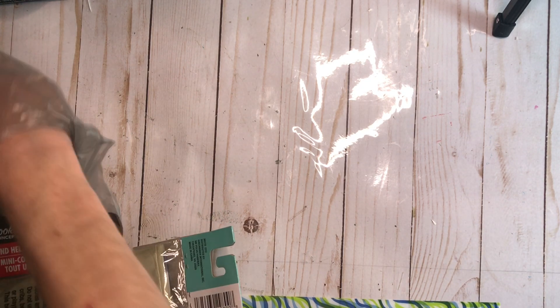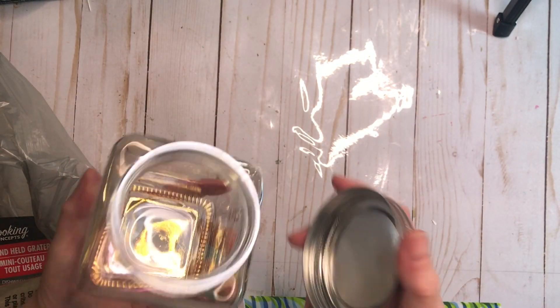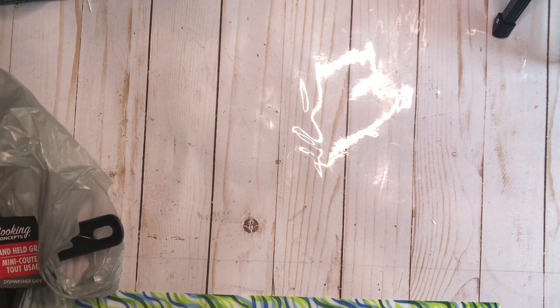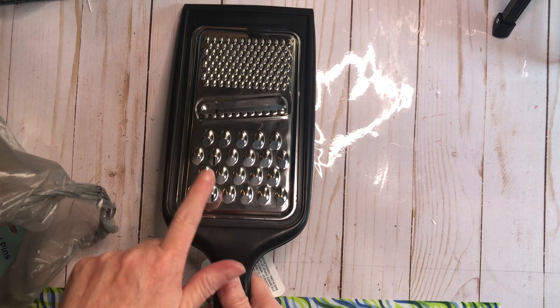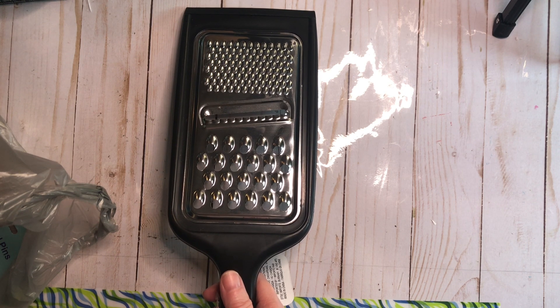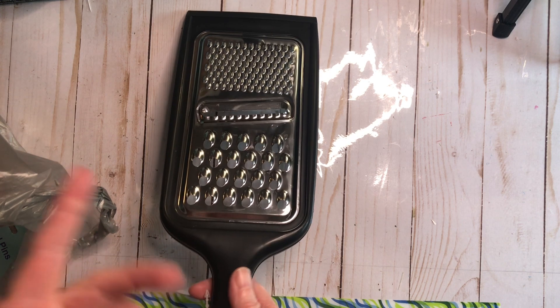First off, I went to Dollar Tree and got some stuff. One of the things I got was this cute little jar with a rose gold lid, and this is going to be my summer solstice jar that I am going to put together tomorrow morning for summer solstice. I also got a grater — we are going to be using this at some point, probably not in the next couple of months, but it is something you are going to want to have in your craft room. I got it at Dollar Tree — a good, sturdy, three different sizes, handheld for a dollar and a quarter.